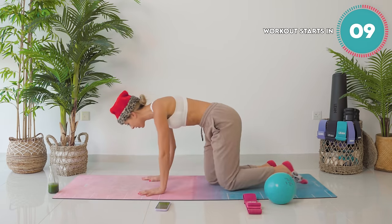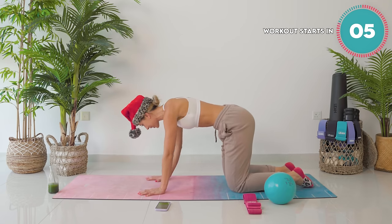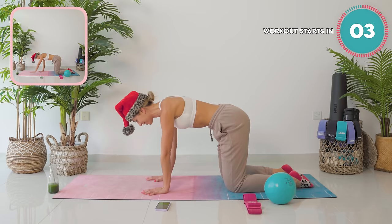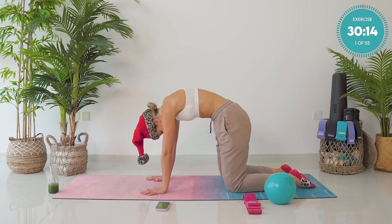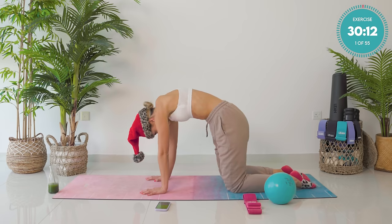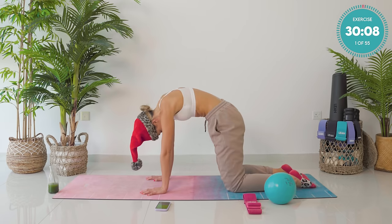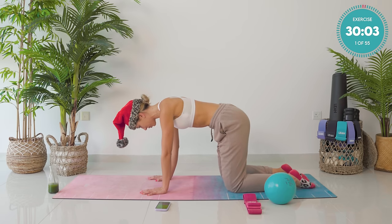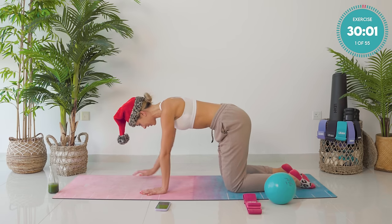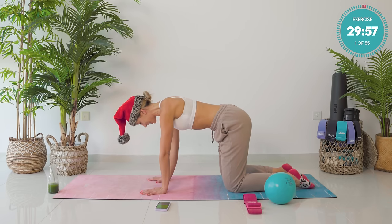I want you starting off on all fours. Finding neutral spine, so your knees are directly underneath your hips. Same for your wrists and your shoulders. You're going to do a few cat camel stretches. Just find that neutral point where you are bang in the middle between a cat and a camel stretch. So your back is super flat. Your belly button is back towards your spine. We're going to start off just by taking the right arm out in front of us, and then slowly drawing it back down again.